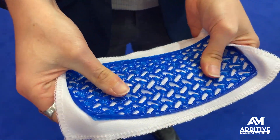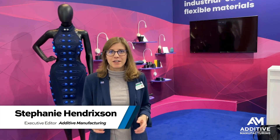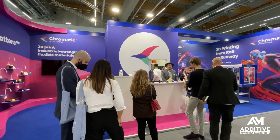3D printing elastomers onto textiles — it's not only possible, it's practical too. I'm Stephanie Hendrickson with Additive Manufacturing Media, here at Formnext 2023, standing in Chromatic 3D Materials' booth.